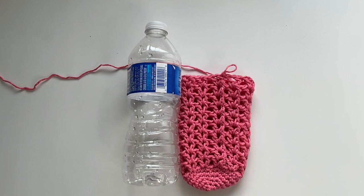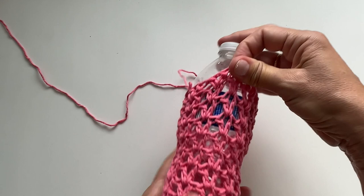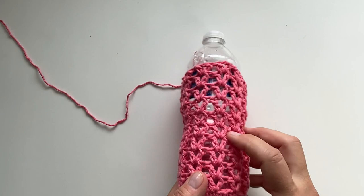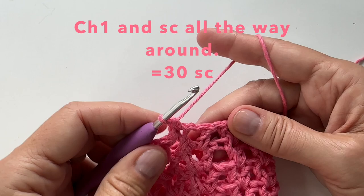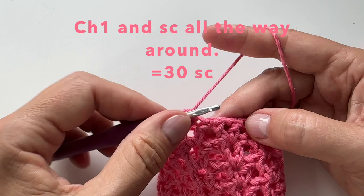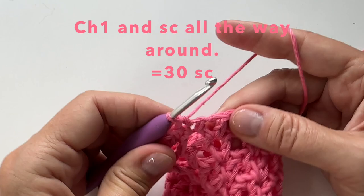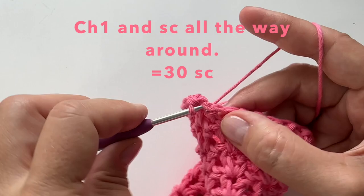Here you can see we have the 10 rows. It does not reach the top because we will be adding more rows around the top and when we do our handle. You can see how it fits, but keep in mind when your water bottle is full this will stretch, so only go to about three quarters of your bottle. For the last round, we finished with a slip stitch. We will chain 1, then put a single crochet in that first double crochet from the round below, a single crochet in the chain 1 space, and a single crochet in the next double crochet — single crochet into each stitch all the way around. This will give you 30 single crochet all the way around.